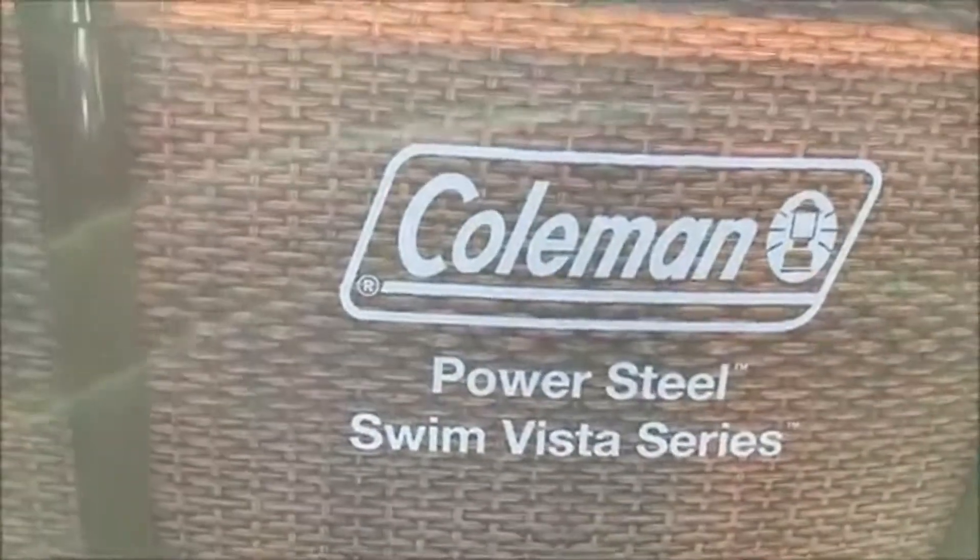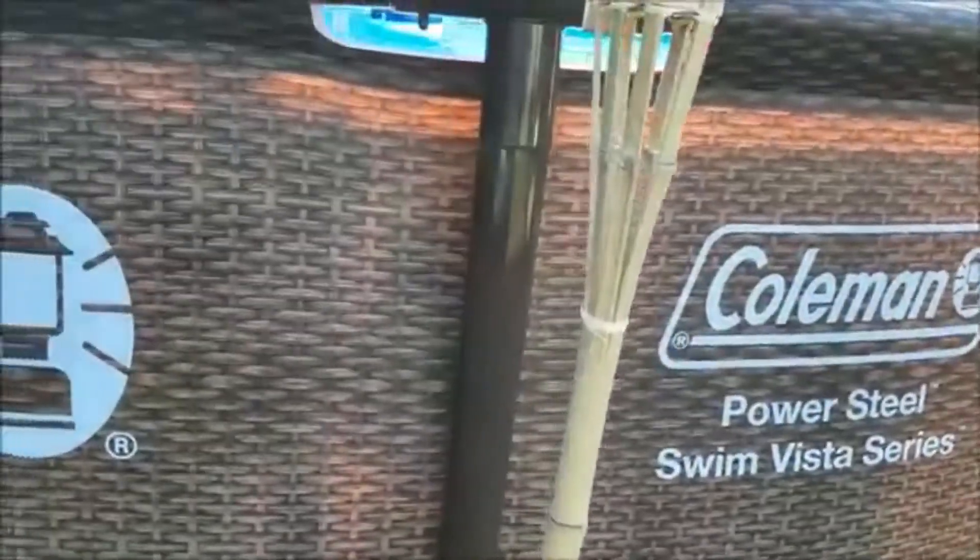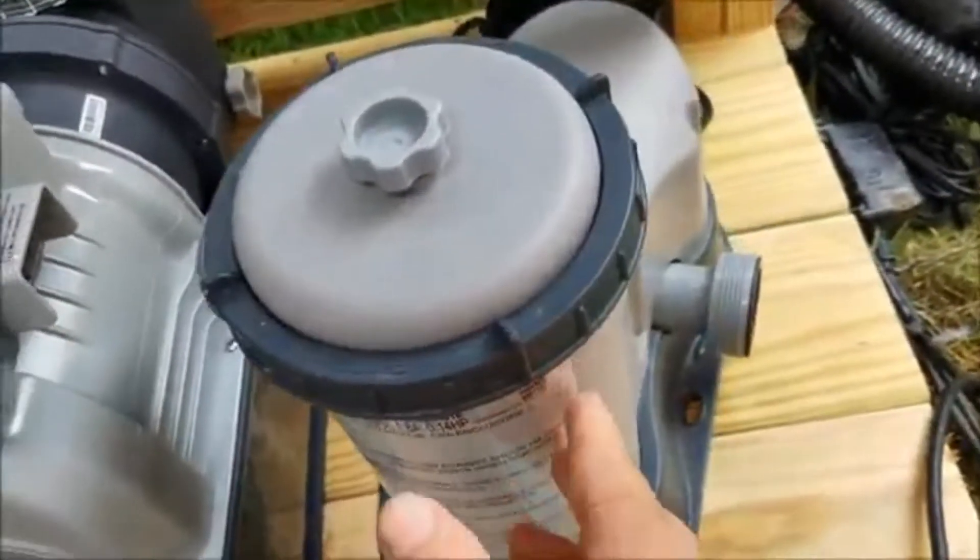If you follow this channel you'll know that I purchased a Coleman pool, which is very similar to an Intex pool — it was made by the parent company Bestway Global. The pump that comes with the pool is less than sufficient. I would give it a one star. It's way undersized for an 18-foot pool or even a 12-foot pool. It's a paper cartridge filter and I held on to it because I wanted to put it in service but just didn't know what I could use it for.